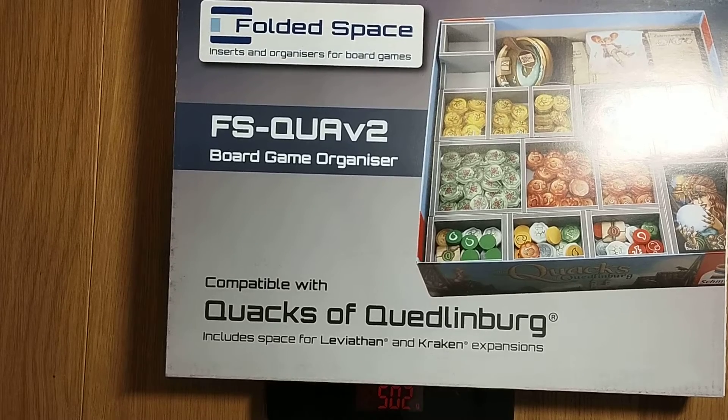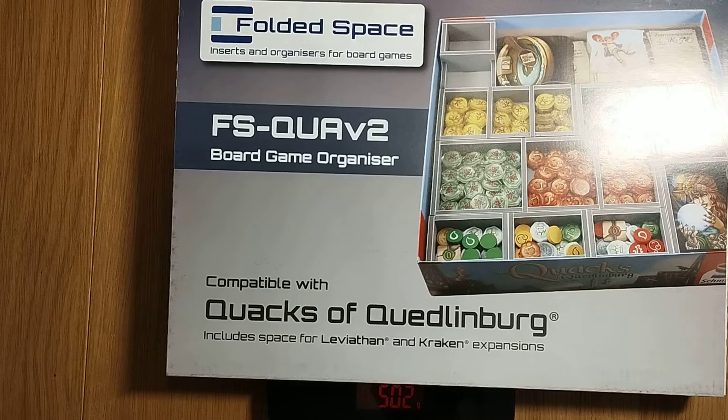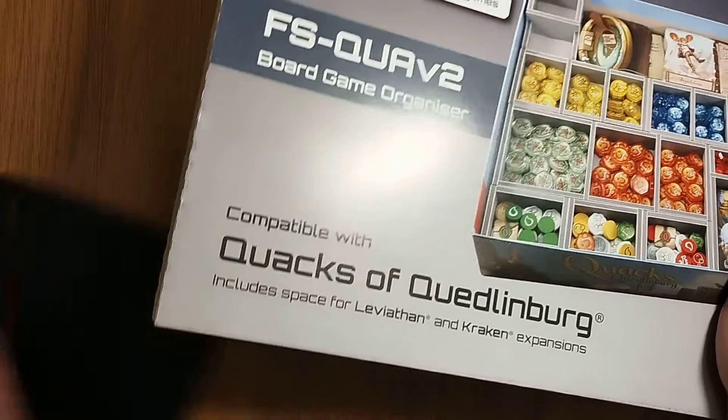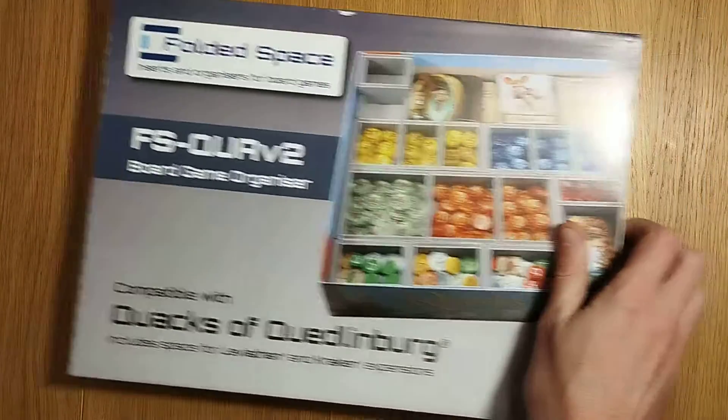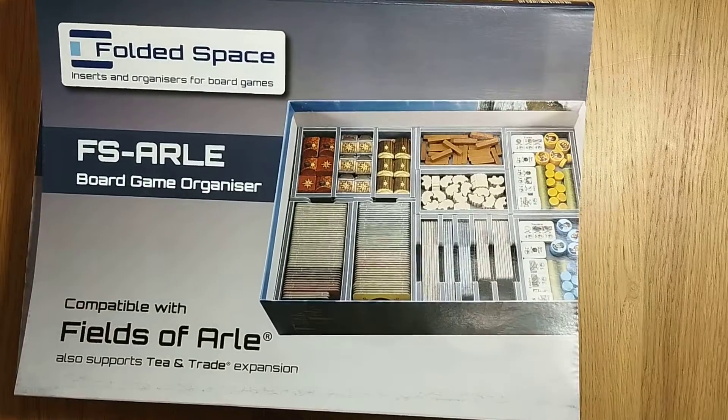Hey buddies, welcome to Mass Games, my name is Simon. Today we're looking at another insert. I'm also going to show you how the insert now looks for Fields of Arla. Now as you may see this weighs slightly less, only 502 grams compared to 550 for the other insert for Fields of Arla. So let's start off and show you how the insert looks for that.